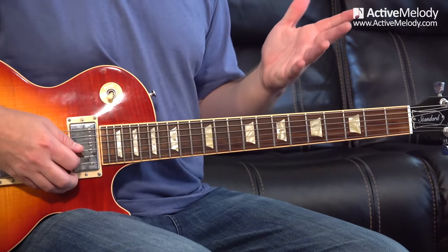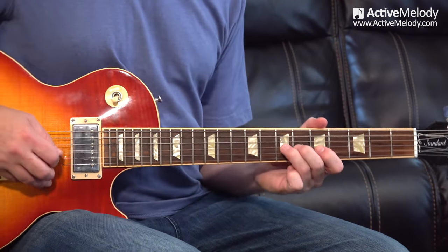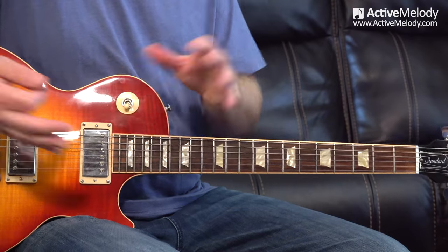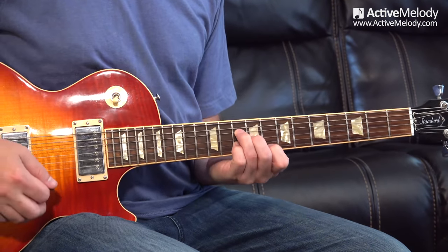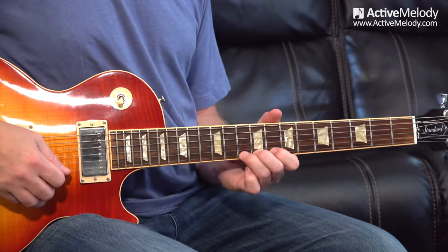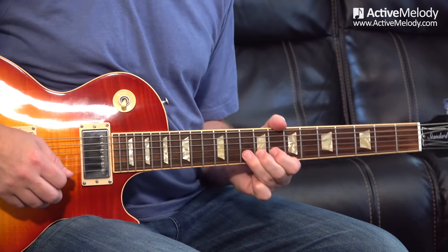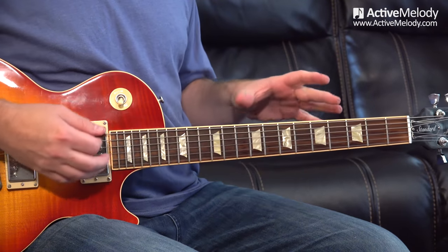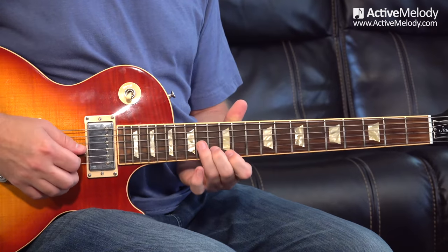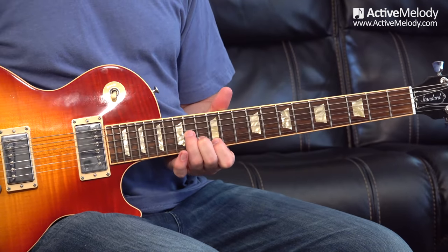Now we're going to connect the minor pentatonic scale to those chord voicings. You can connect the different pentatonic patterns back to these voicings. For the E minor shape we have pattern one. The A minor chord using the D minor shape connects to pattern two. And up higher you've got pattern four with the A minor shape. Really, the chord shape is just the arpeggio — the notes in the chord — connected to the minor pentatonic scale, giving you a nice framework.